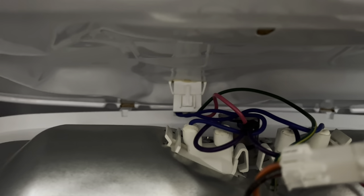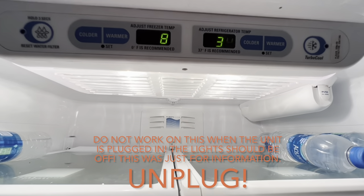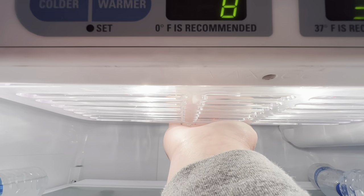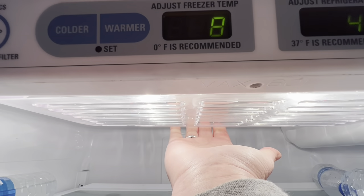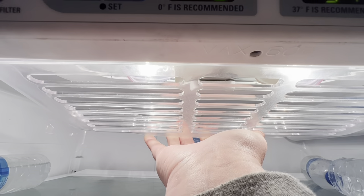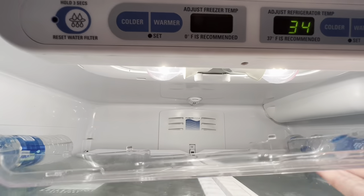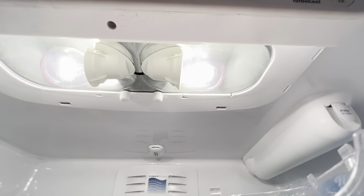Let's note the part number right there in case we need it later. Basically what's holding this temperature control panel in place in the back is just a couple of little tabs — you can slide this forward and remove it, and it'll push back as we're putting it back together. And then there are just two screws. I didn't know how to get this light panel off — basically just reach your hand around, pull towards you at the bottom edge and down, and it just comes right out of there. Then you can get to those two screws.